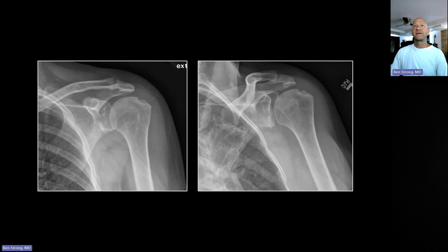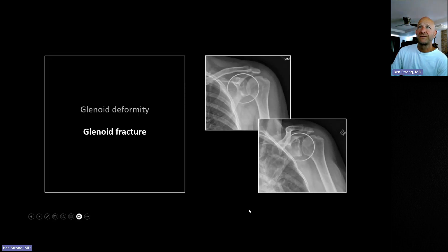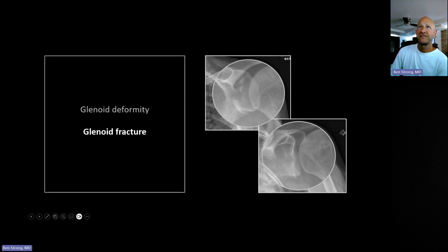This is a glenoid fracture and it's a pretty subtle one. You can actually see there's a step off here and it looks almost like there are two glenoid surfaces, with a little redundancy. This is basically just an impaction fracture of the glenoid — it's been pressed in — and that's why you can see that overlap here inferiorly and medially. So glenoid as well as scapular fractures can be pretty subtle.